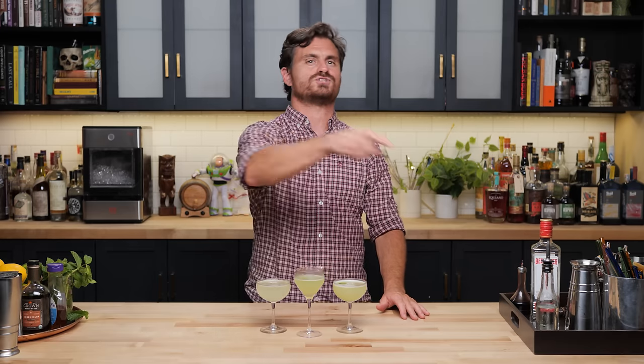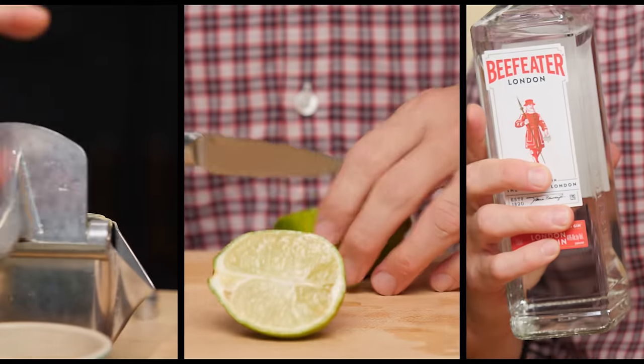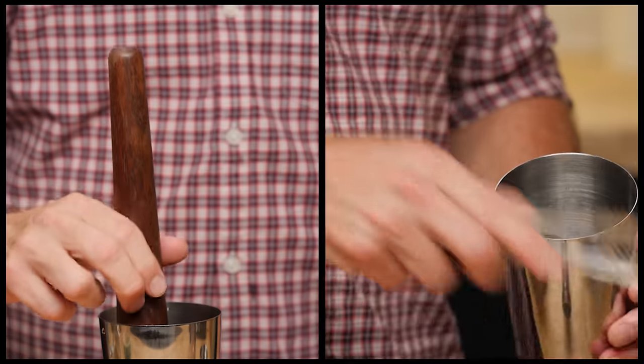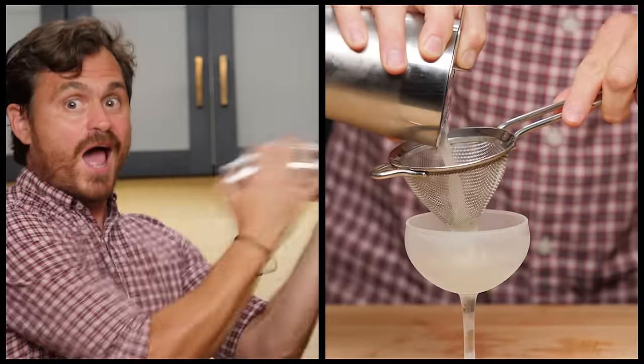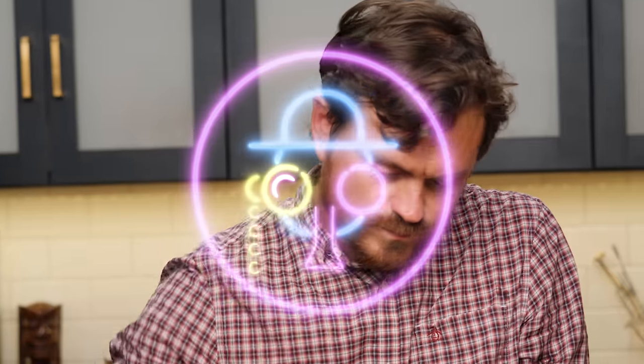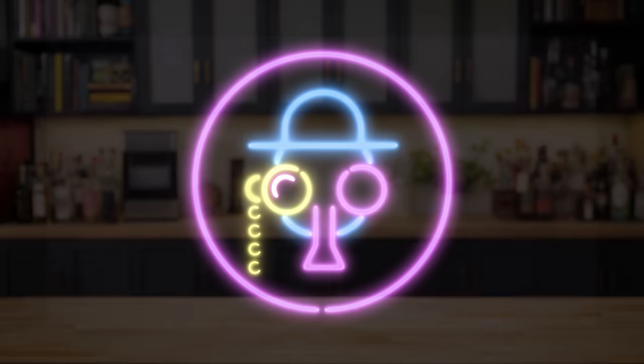Hey, do you guys like the Gin Gimlet? Of course you like the Gin Gimlet, who doesn't? And since you do, we're going to do three of them. My name's Leandro Demon Riva, this is the Educated Bar Fly.